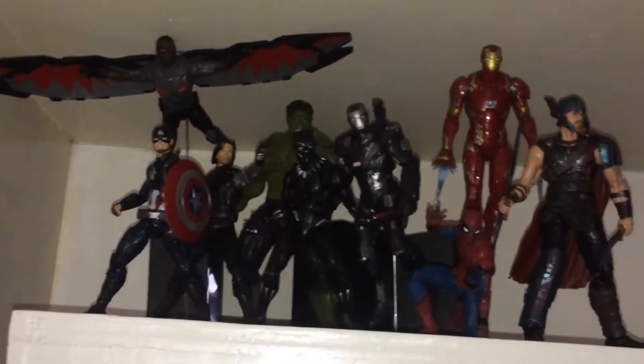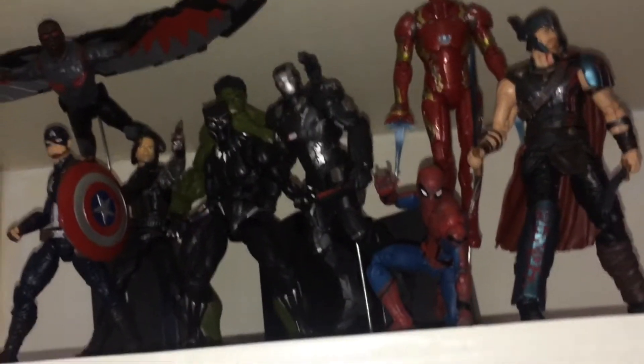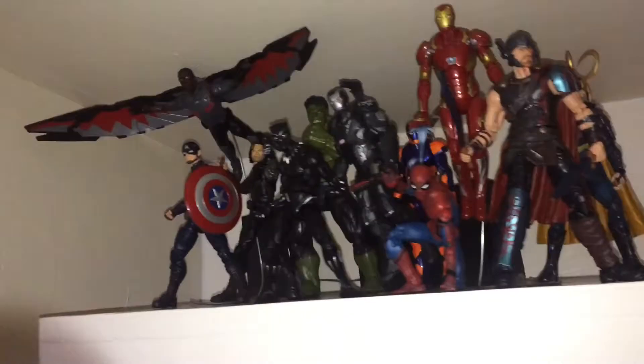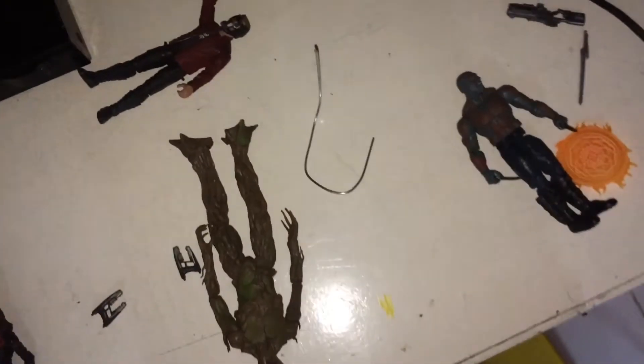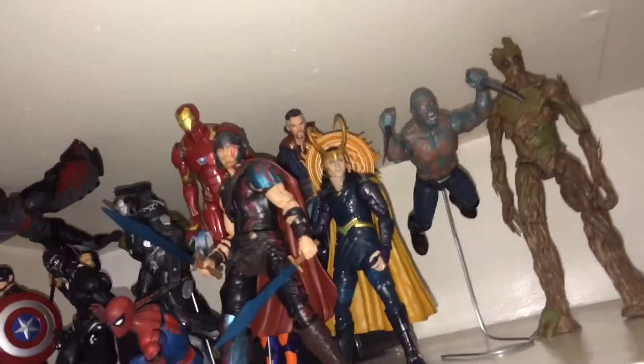I have some figures I don't actually like but I like them — that makes no sense. We got Loki behind Thor and we have some armor right behind there. We're only left with the Guardians and I'm only missing Rocket, except for Mantis, Nebula, and Yondu. So yeah, let's go — I got Loki.